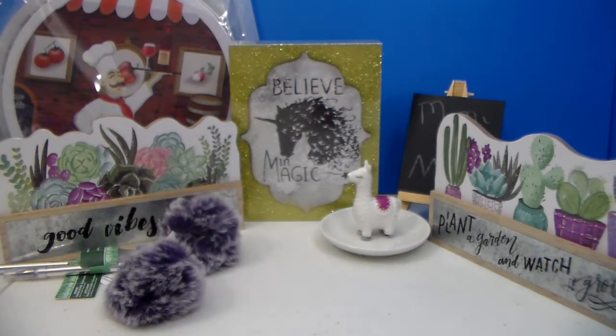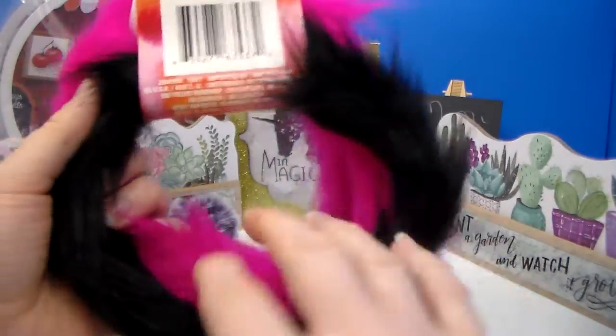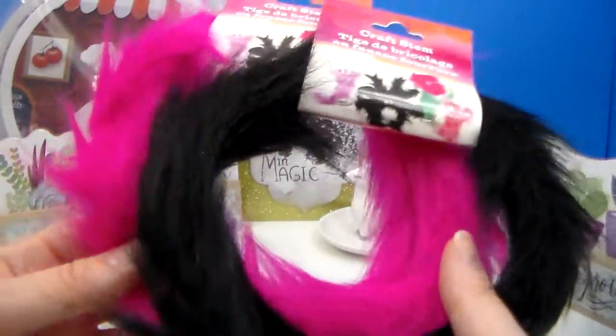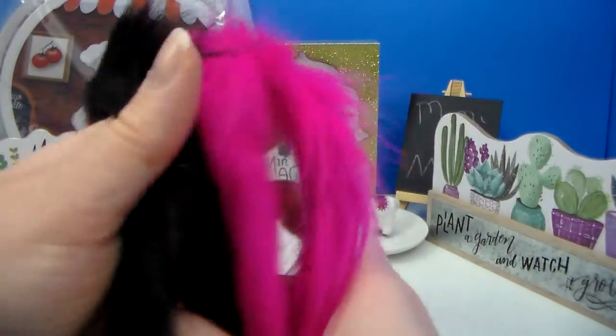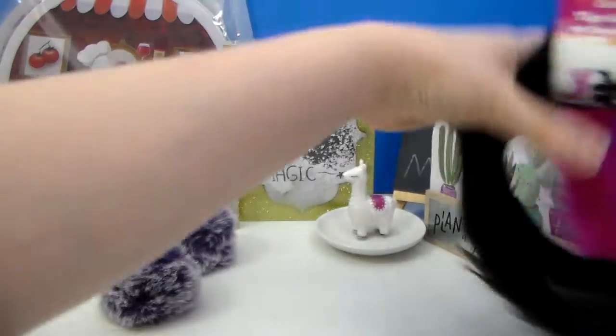The next craft item — and these are ones I didn't take apart, they actually come like this. I finally found some of these; they call them craft stems, but they're fuzzy. They had this hot pink, like hot Barbie pink, black, a lighter pink, dusty purple, and I believe a minty colored green. But I chose these two. I'm thinking tails for the dolls, like the Monster High dolls, or for costumes, or just all sorts of things — there's lots of different ideas, things you could do with those.